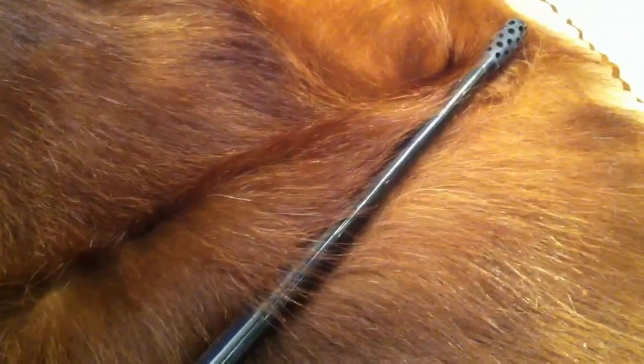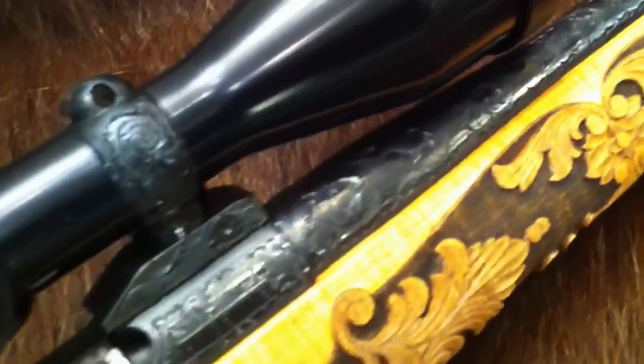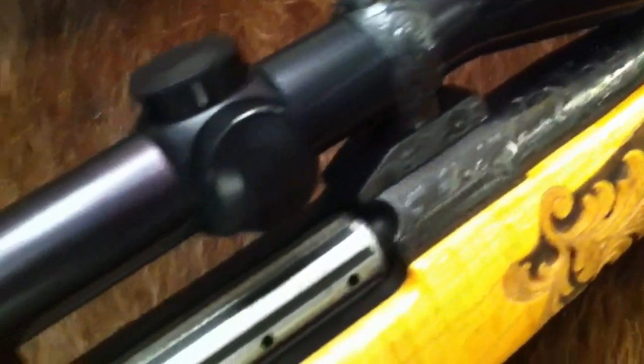It has a custom muzzle brake on it, an all-engraved barrel, and scope sights.